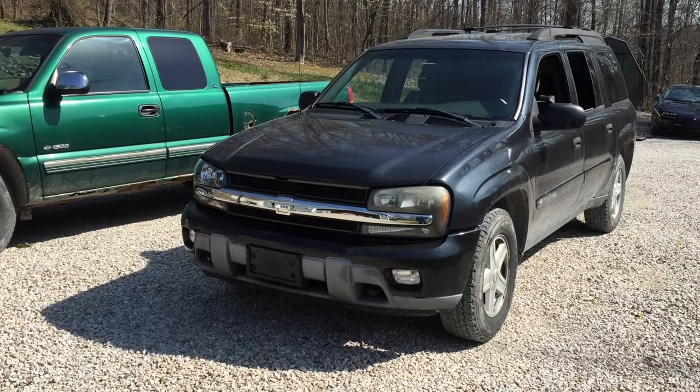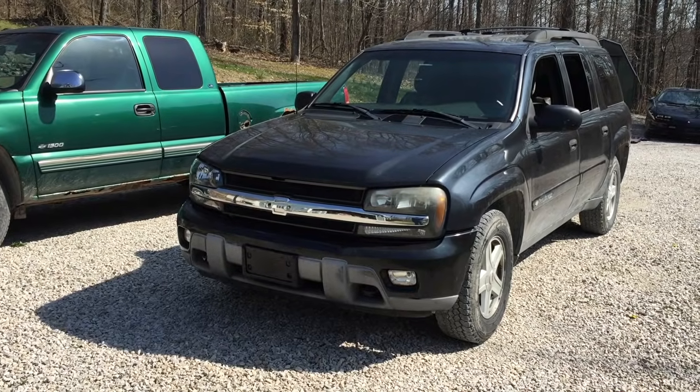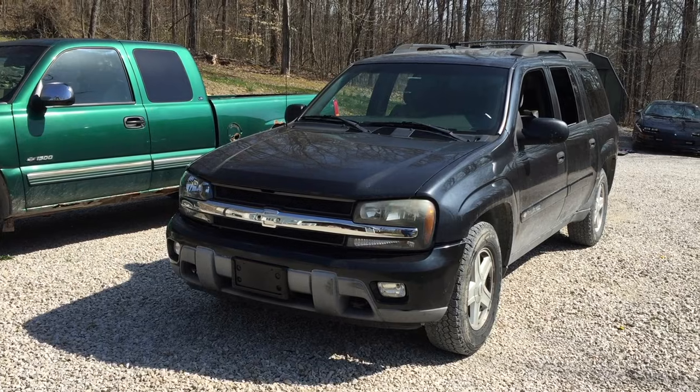In this video, I'm going to be replacing the water pump in this 2003 Chevrolet Trailblazer with a 4.2-liter 6-cylinder engine.